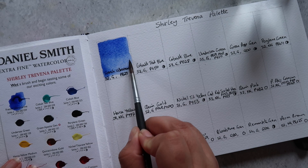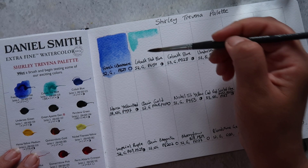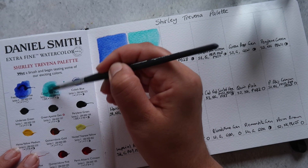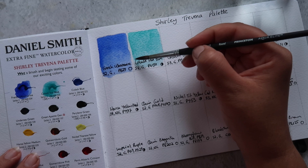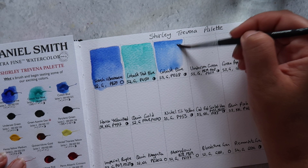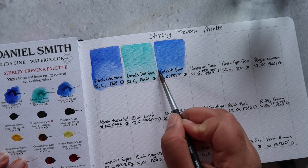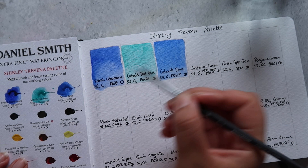The first color I'm swatching is French Ultramarine. This is a granulating watercolor — a lovely reddish, warm blue — made up of PV29. Next up we have Cobalt Teal Blue; Daniel Smith's version is a lot more green than some other brands but it's beautifully granulating, made up of PG50, and classified as semi-opaque. The French Ultramarine was transparent. Then we have Cobalt Blue — a really lovely mid blue, slightly on the warmer side. Artists tend to have either Cobalt Blue or French Ultramarine on their palette since they're both very similar hues. Cobalt Blue is made of PB28 and is classed as semi-opaque.